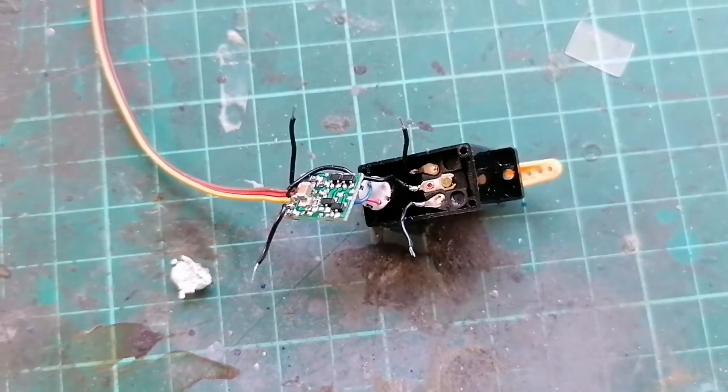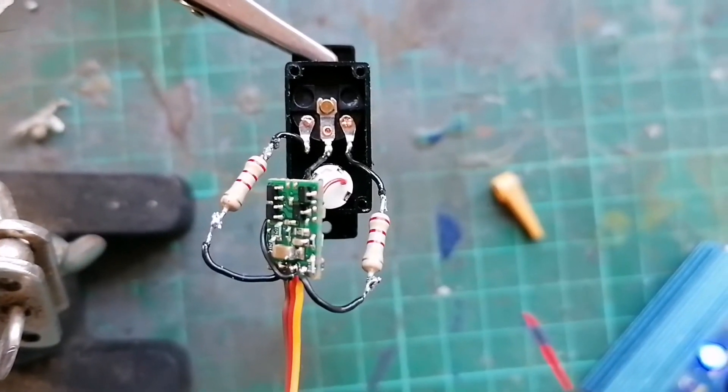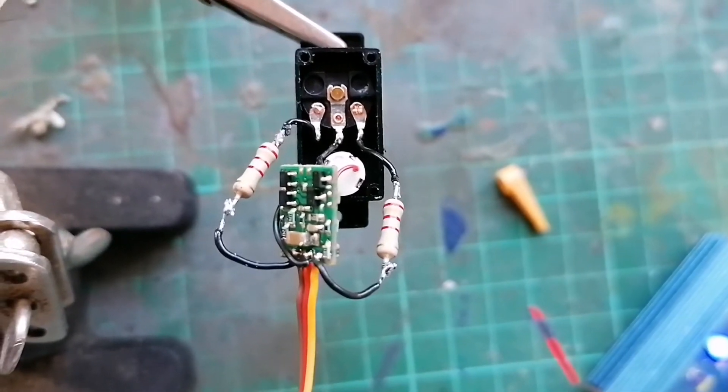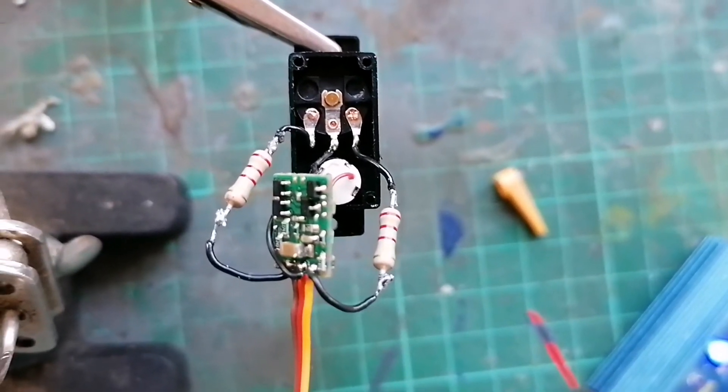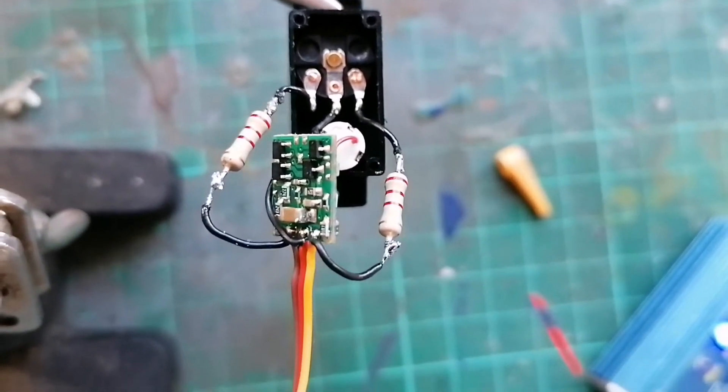I've added the resistors now and I'm going to plug it in and show it working. You have to pre-tin these wires and the ends of the cut-down resistors. Let's put some power through and see what happens.